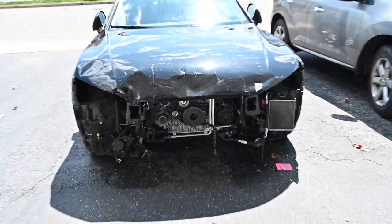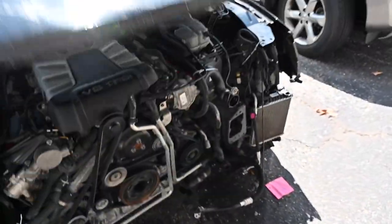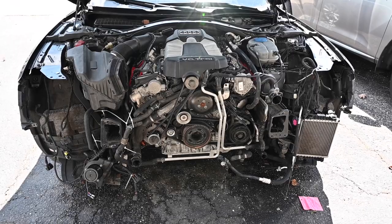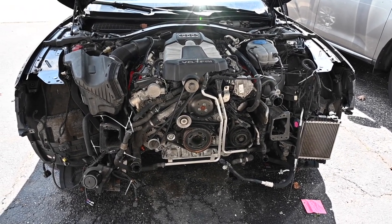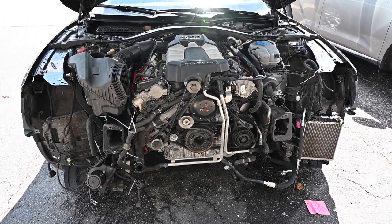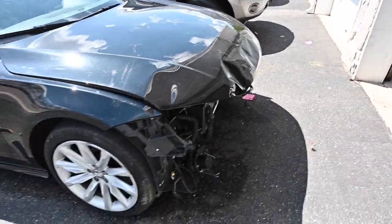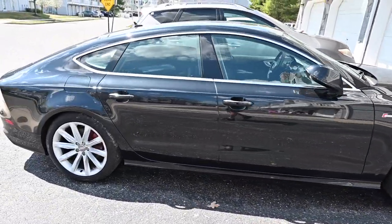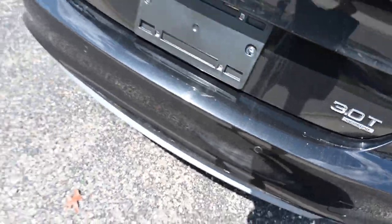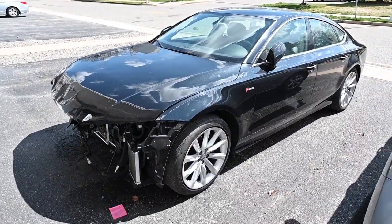Today assembly is starting, so we'll take one last look at the car as it is right now. We'll be doing the radiator support, the radiator, the cooling system. We'll get the AC all hooked up and everything, and we should be able to have everything up and running except for the actual bumper itself.